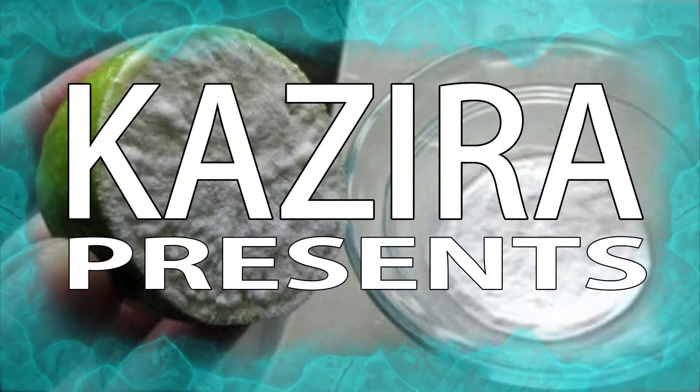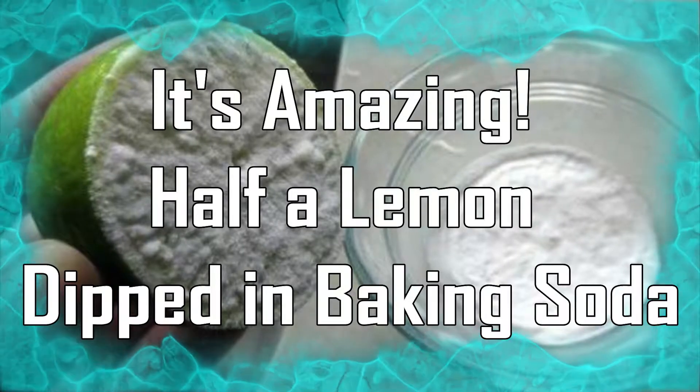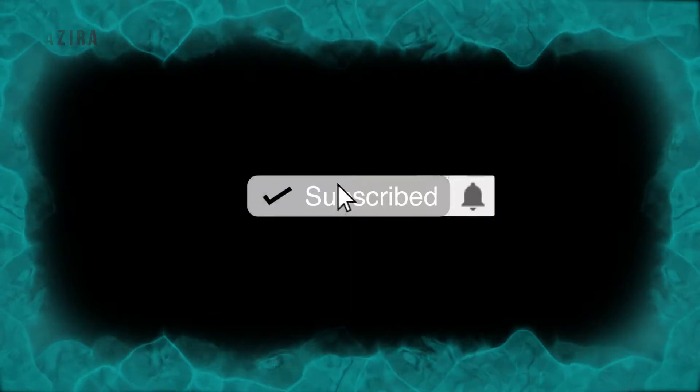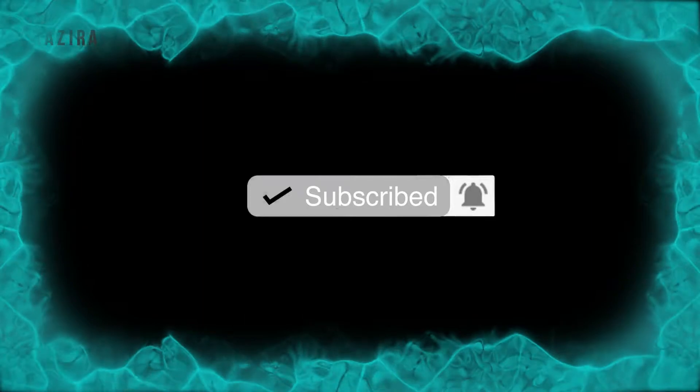Kazira Presents. It's Amazing — half a lemon dipped in baking soda. Please subscribe to our channel and click the bell to turn on notifications to catch our next upload.